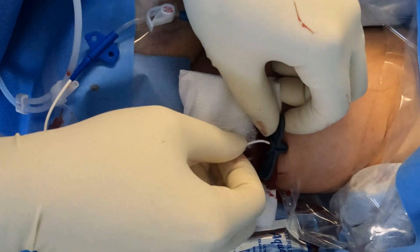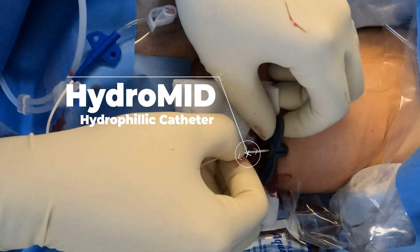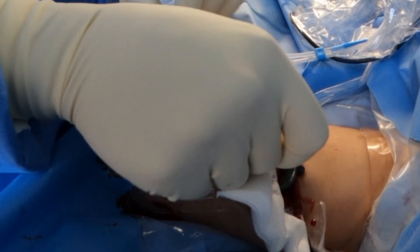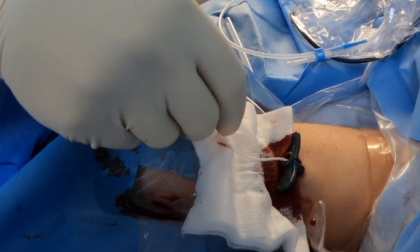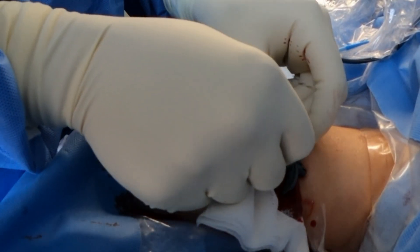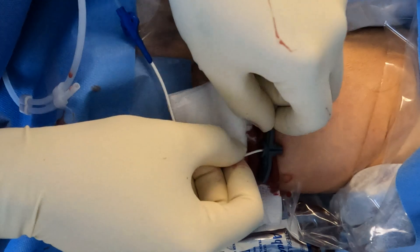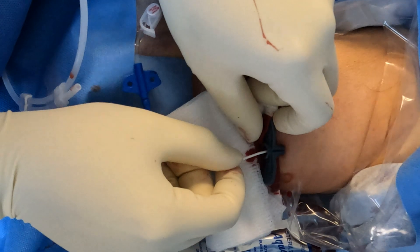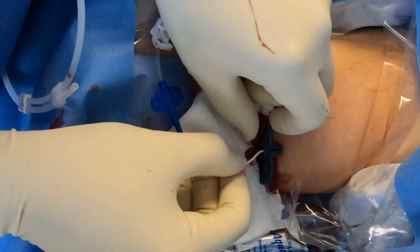Feel a little warm? That's just the blood — that was blood. There we go. Feeding it through. It's going nice and smooth, right up to here. There we go. Catheter's in.